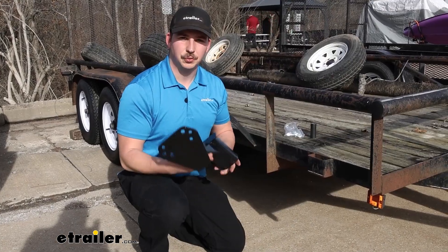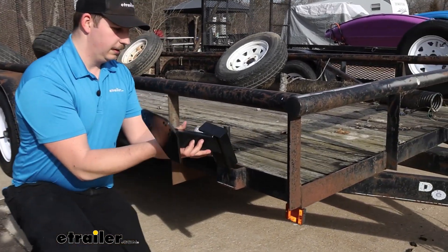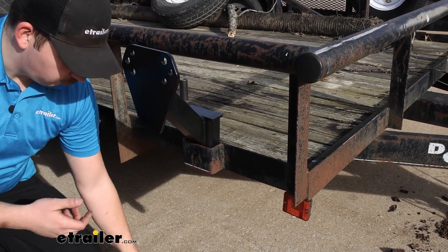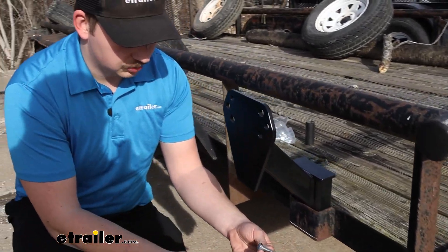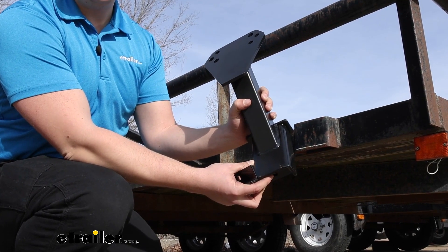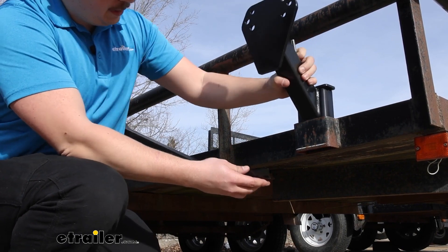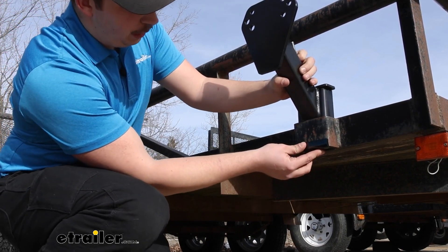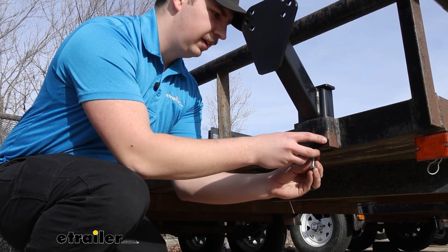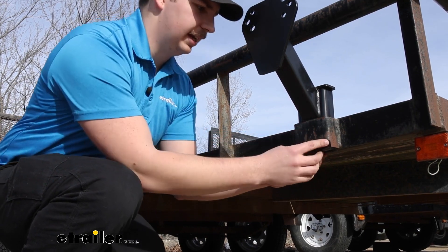Starting off the installation, we're going to take the spare tire carrier and slide it into one of our stake pockets. It's not going to pass all the way through — it'll bottom out right at this weld point here, and that's where our plate and our longer bolt come into play. In the very bottom of the carrier we're going to have a threaded hole, and that's where that bolt will thread into. Popping this back into the stake pocket, that plate will go on the outside to clamp it in, and the bolt will pass up through and thread into that hole.